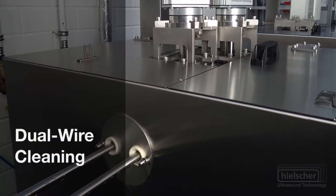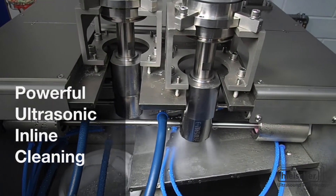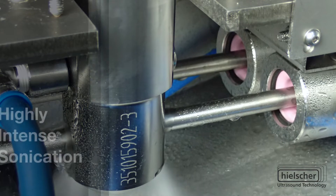Hiltre's uniquely designed ultrasonic cleaning heads focus a highly intense ultrasonic power in close proximity to the wire surface. This cleaning design is so efficient that Hiltre ultrasonic cleaning systems can be put in line right after drawing or stamping processes, or before extrusion, coating, or welding processes.